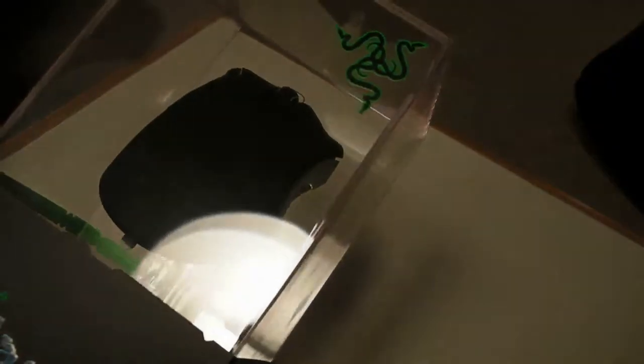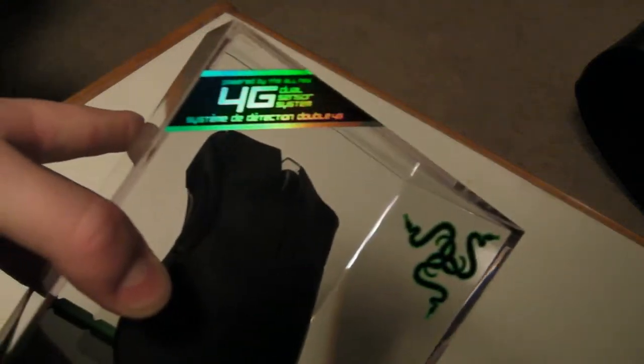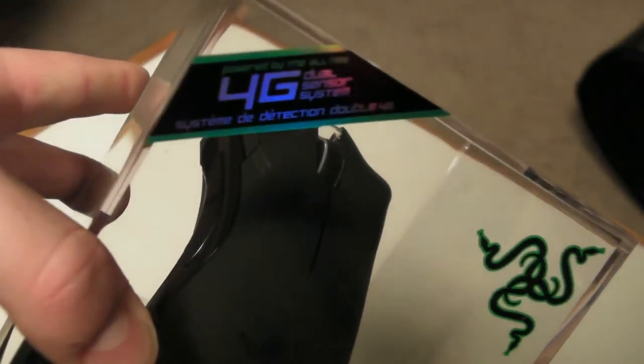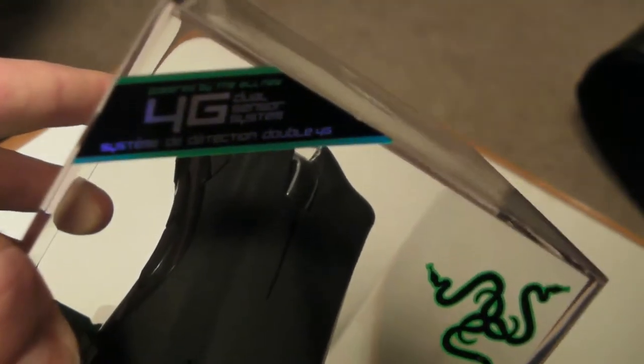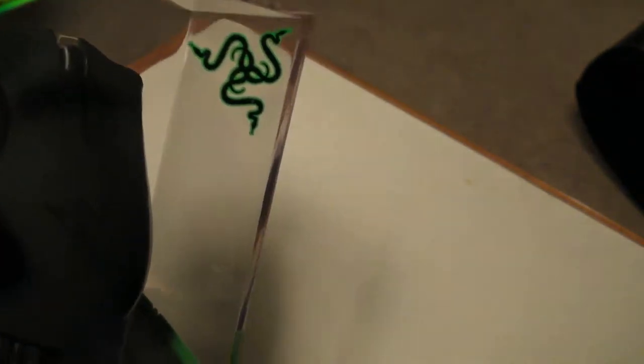It's in this little paper here — remove the paper. Wow, that is some very nice packaging. Pretty epic looking. You've got 4G — Double 4G. I guess that's new or something. I'm not really into that much gaming mouse stuff, but I'm assuming this is going to feel better than my Logitech over there that I got for 19 bucks with my computer. Looking forward to testing this baby out.